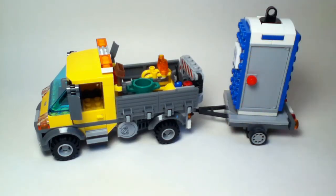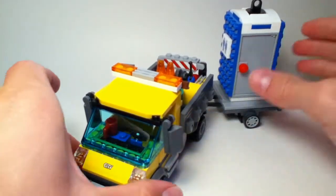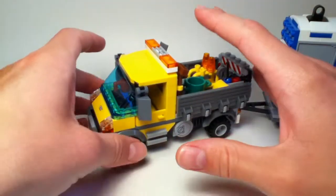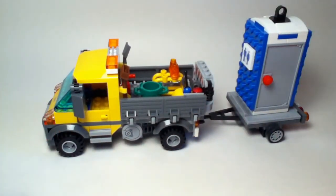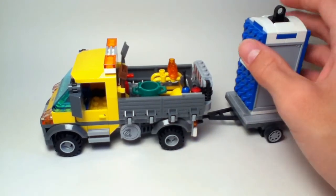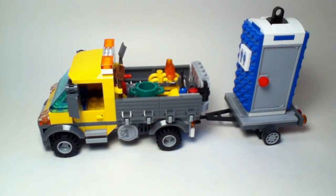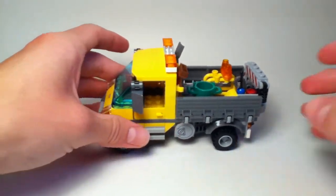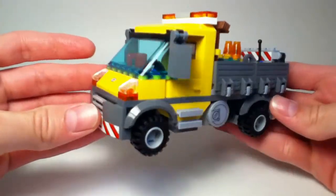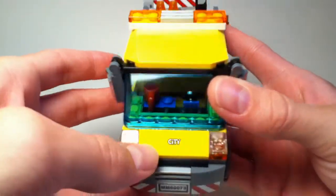Alright, let's move on to the main model. I'll start by giving you an overview of the set. There's one thing I really like about this set is that it has a lot to offer. We have the main service truck with a crane that I'll show afterwards, a trailer, a portable toilet, and lots of accessories in the back. I'll detach the trailer to give you an overview of what the truck looks like.